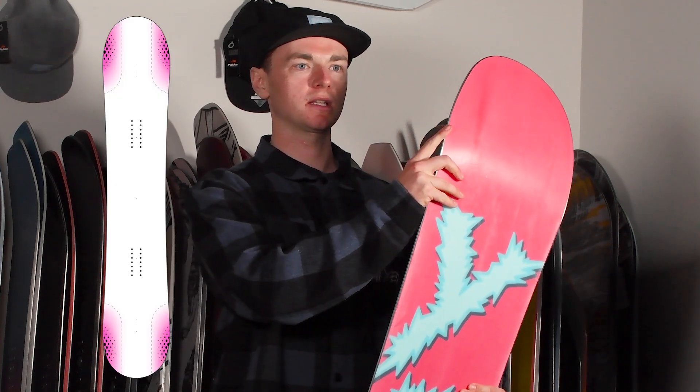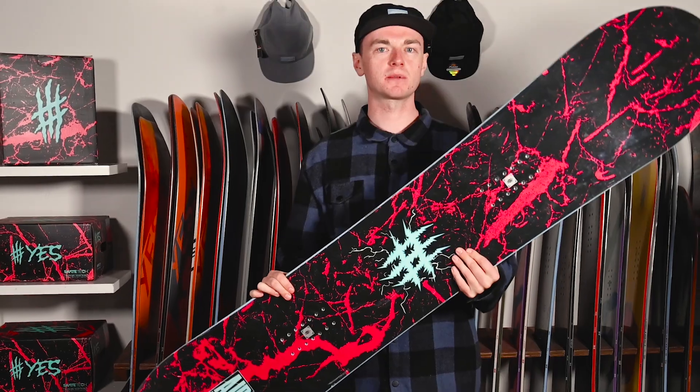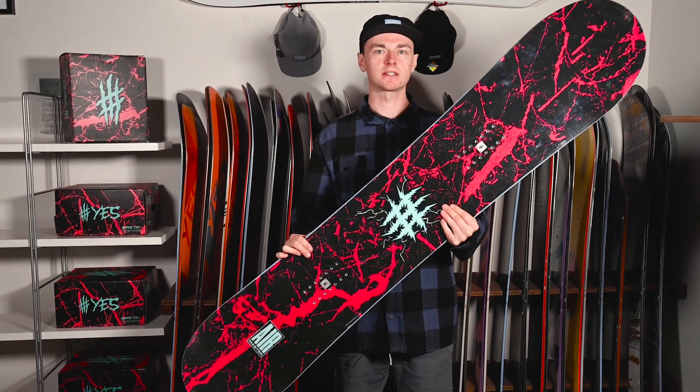Our Y3D technology gives you a catch-free ride, and it will have a similar shape to the Fridge Master but will come at a softer flex of 6 out of 10 for that everyday rider. This is the YES AirMaster.